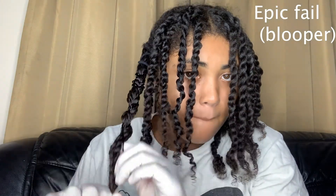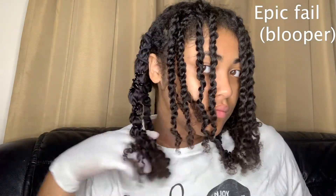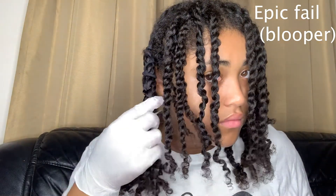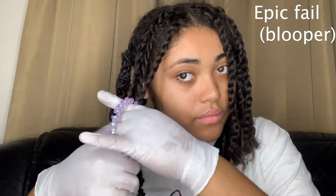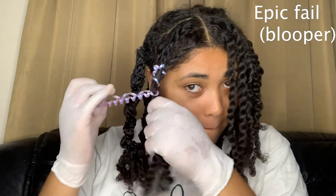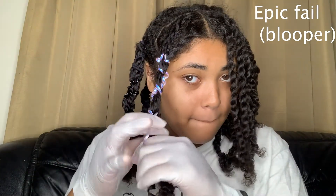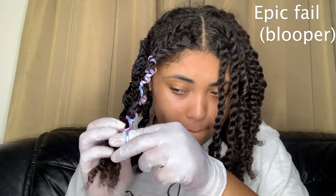Congrats, you made it to the end! This footage literally took me eight minutes — I did my whole head and then realized the spiral scrunchies were a hot mess and weren't actually helping me. That's when I had to take them all out and show you guys what I actually did. Yeah, this is the failure, but it's okay — we're good because it came out great. Have a great day!